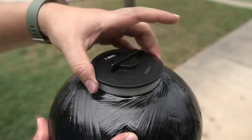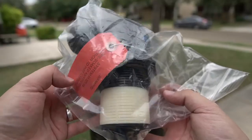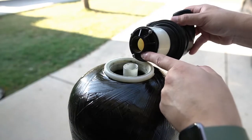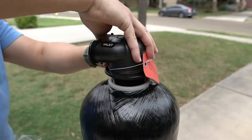Begin by unscrewing the cap on the top of the tank — it can be discarded as it is no longer required. Locate the tank head that comes shipped in a smaller box. There is an opening on the bottom of the tank head that will align with the pipe found inside the tank. Align them and then press the tank head in place.